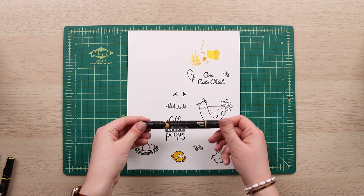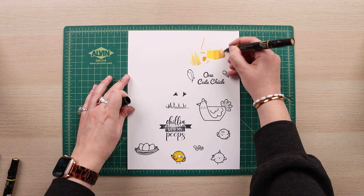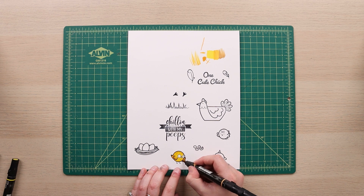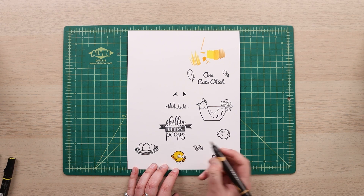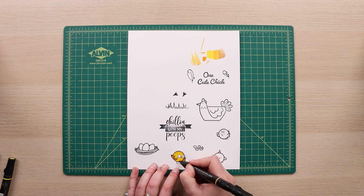My last color here is called goldenrod, and it's actually quite a dark brown, so I'm going to use it a little more sparingly — on the wing and maybe to define some more feathers or areas of darkness on my little chick.